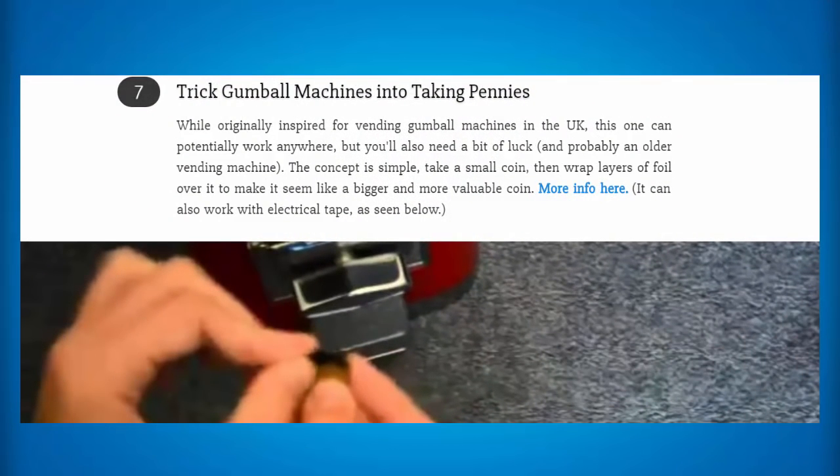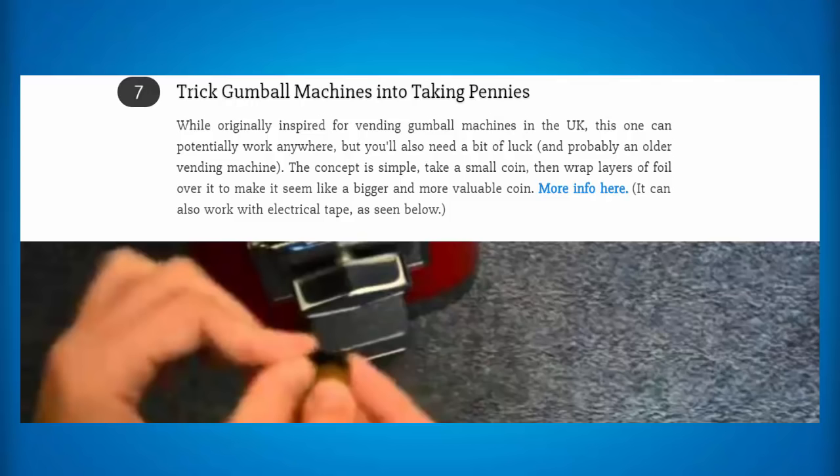Another way to hack a vending machine is to put money in. If you already do have money, then go ahead and select your drink and immediately push down the flap on the door to block the drink from coming in. Then wait for the belt to go to the bottom again and look for the machine to say sold out. Then go ahead and choose another selection. What this will do is give you two drinks for the price of one, because it'll give you the drink which it thinks is sold out and then give you the drink which you've chosen right after. This is also a trick to trick gumball machines into taking pennies — all you need to do is take a small coin, then wrap layers of foil over it to make it seem bigger and a more valuable coin, and place it in. You can actually save money doing this because you're only using a penny and the machine thinks it's a bigger amount of money.